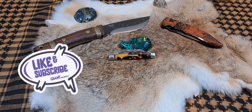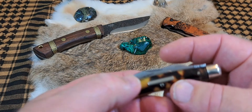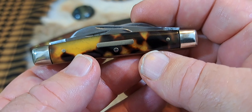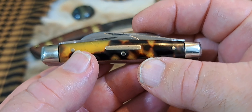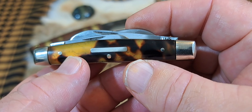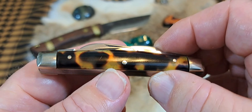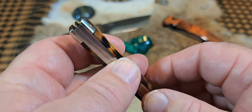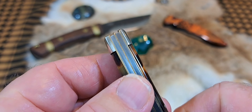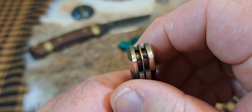Bonjour, privet, guten tag, ola, and ciao to my foreign friends. Today we're going to be looking at this really cool knife — I know you can't wait to see it. It is a three and a half inch four-blade Congress knife, and that's a little over eight and a half centimeters for my European friends. And genuine tortoiseshell scales on this knife — it is just absolutely gorgeous.